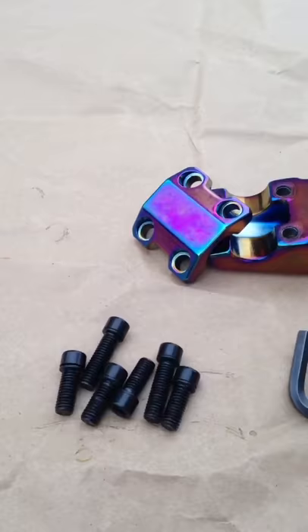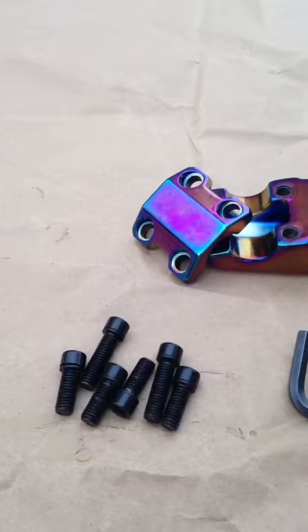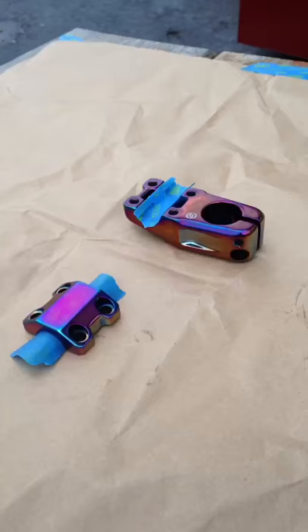First thing you want to do is you're obviously going to want to take off all your hardware. Now that you've got everything apart, you're going to get some painter's tape and we're going to cover these where your handlebars sit.